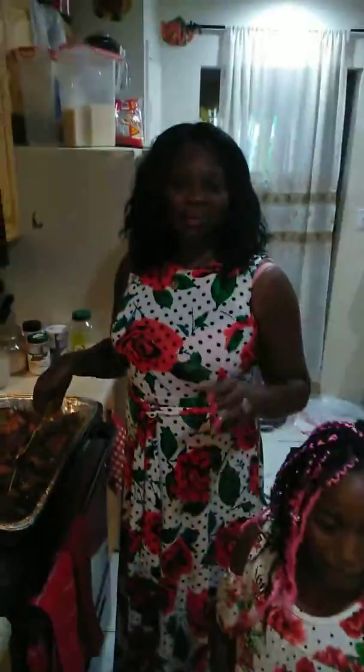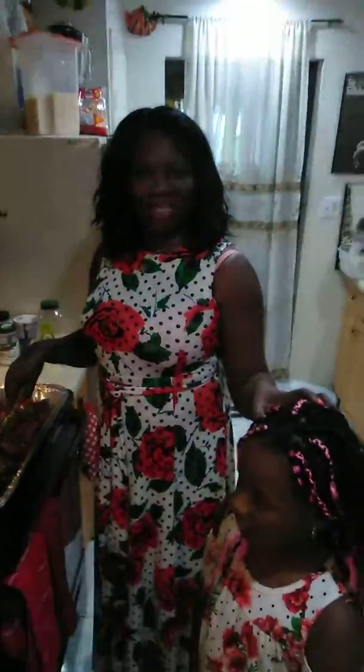Hi everyone, this is Michaela. Hello. I'm Anne-Marie and that's my son Durante. Hello.